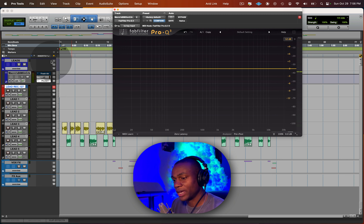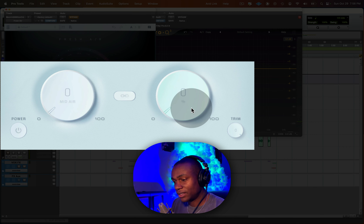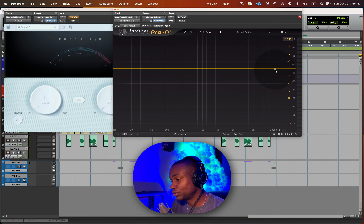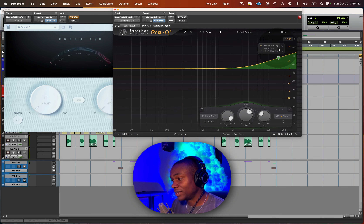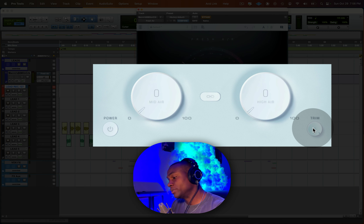The second major parameter is the high air — that's everything from about 15k and above, which I showed you earlier on the EQ. This is going to give you that sizzle. Then you have the trim, which is just the output level.